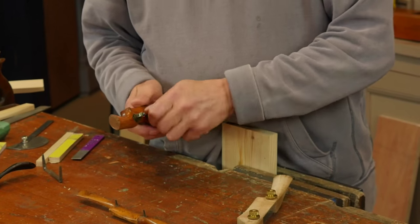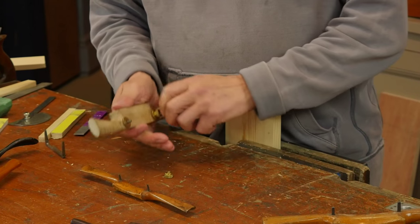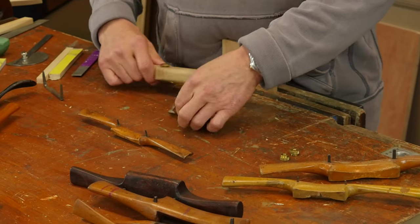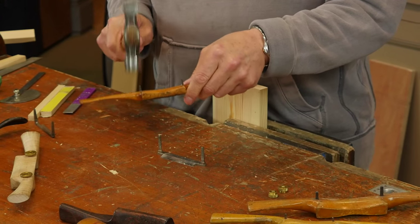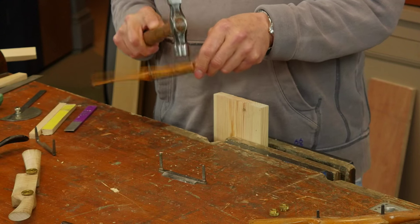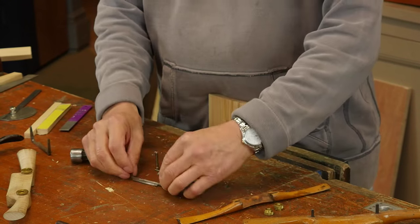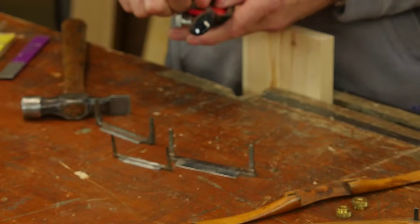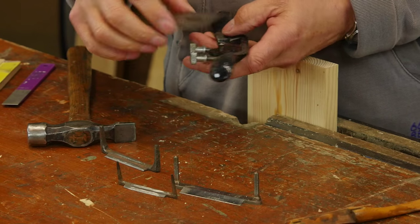Here's an older version of the same thing — a great spokeshave I just bought on eBay. You unscrew these and the blade drops out just like the Veritas one. Taking this apart, it's not a whole lot different from the old wooden spokeshaves that people write to me about saying how much trouble they're having. This method will work for all of them. Here's also the standard Stanley number 151, made by different makers — you can use the same method for sharpening this one too.